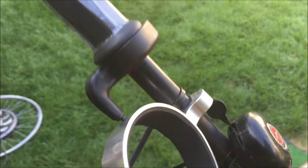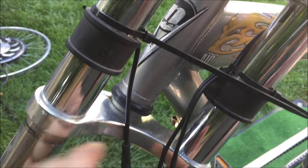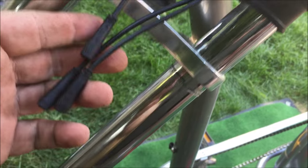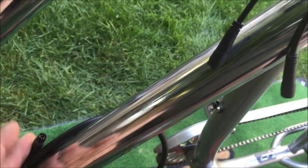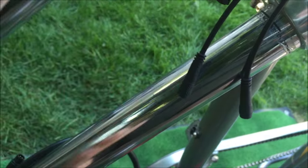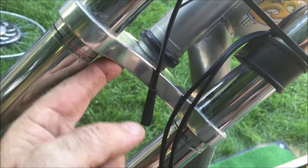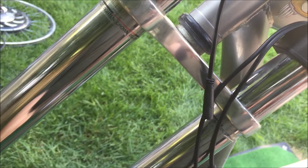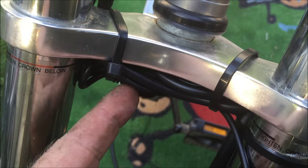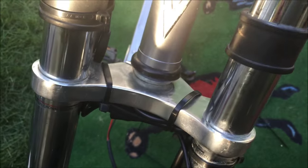The wires are nicely zip tied onto the frame. From the other side I have the throttle, zip tied all the way down, and the wires end there. Now I have to connect the wire harness between the handlebar controls and the motor wires. If the harness were only six inches long it would be perfect, but it's much longer, so I'm going to zip tie it up and hide it in here as much as possible.